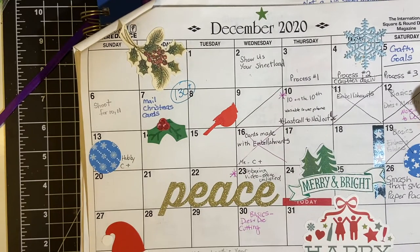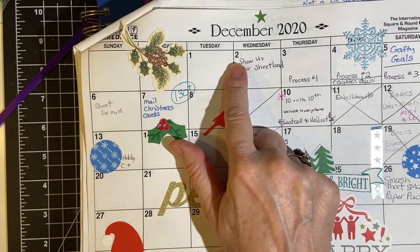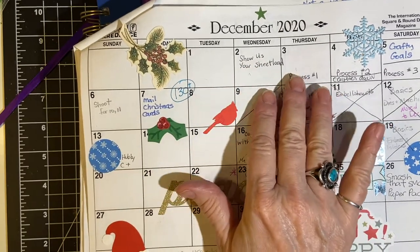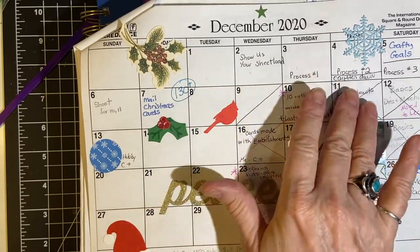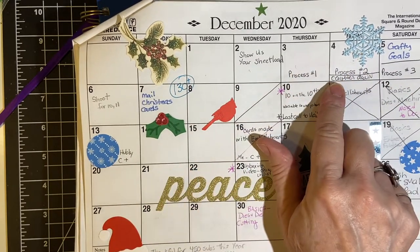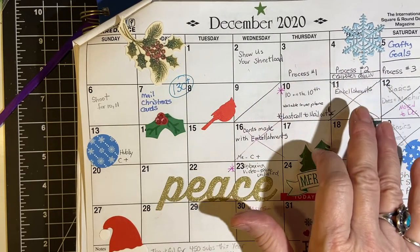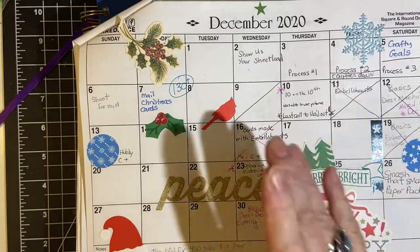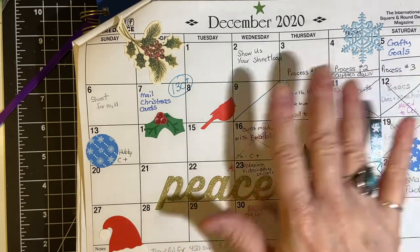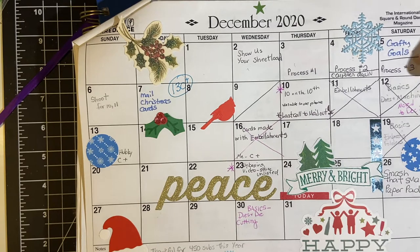For December I did do the show us your sheet load on the second and I had already edited and uploaded my process videos so they went all on schedule. And then my computer got stuff spilled on it and it worked but the part where you plug it in didn't want to work, so I did as much as I could on mobile but it wasn't cooperating and so I could not get my crafty goals video up.